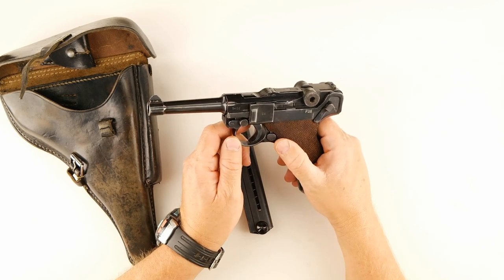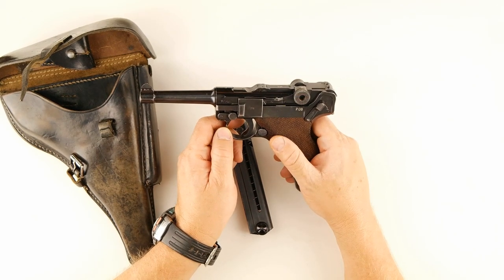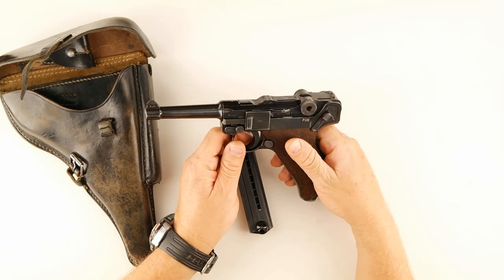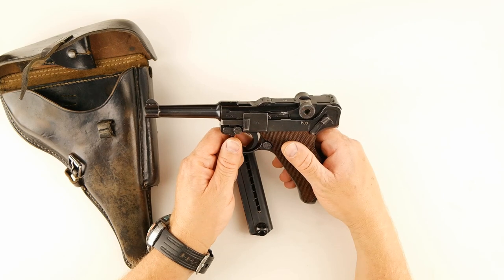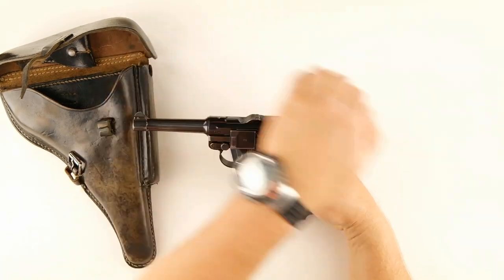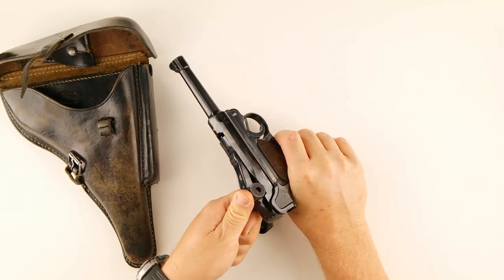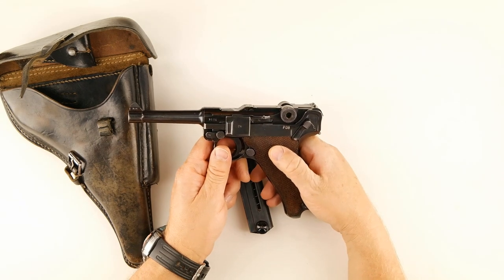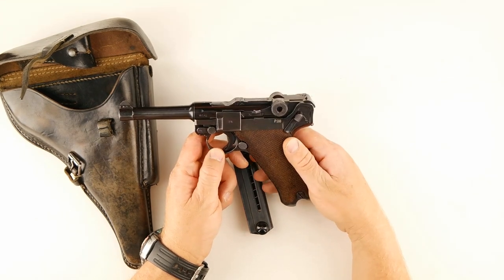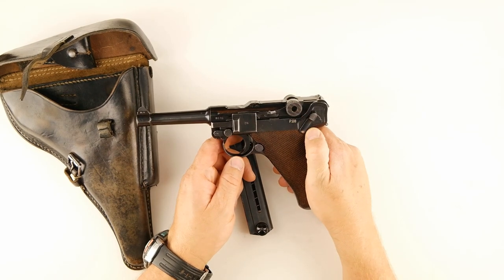I've held Lugers before but this is the first one I've ever shot, and I was really surprised at how smooth it is. The recoil is totally unlike anything I've ever shot — this toggle action makes it a pleasure to shoot. It just reeks of history, and the recoil isn't sharp or harsh. With a conventional pistol you have that slide coming back and hitting the frame at the end of every cycle; this doesn't do that, so the recoil impulse is really smooth. I highly encourage anyone who gets a chance to shoot one to do so. Hope you liked the review — please post comments below, and thank you for watching!